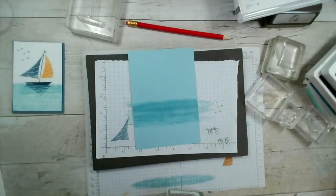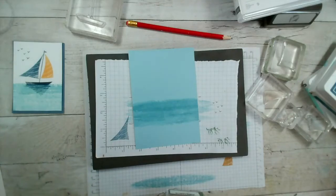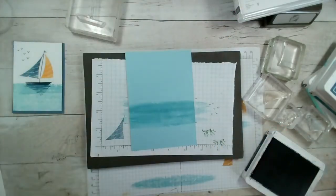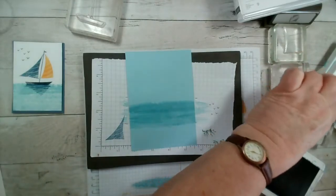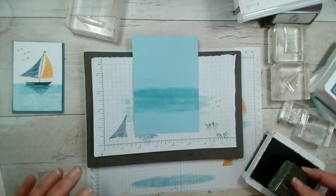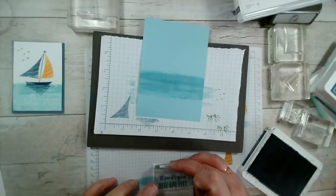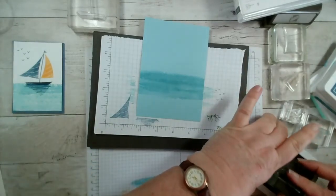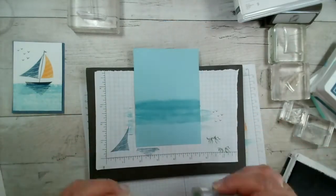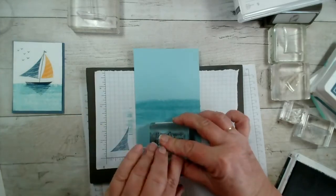Demonstrators around the world are getting very excited because we will get to see the new annual catalogue — for us here in the UK it's this evening. We've already seen the new in-colours that are coming, so Misty Moonlight is one that's retiring, and there are some nice bright colours and three blues. Looking forward to sharing those with you. I just want the sentiment fairly central, keeping it to the bottom because I can move my panel slightly.